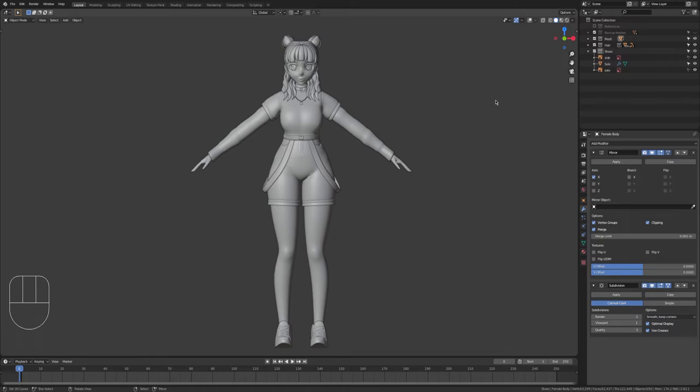Hey guys, it's Astrea here with our next tutorial for the model making series. We are now moving on to doing the UV unwrapping. These are going to be in multiple parts simply because I'll be doing it in sections — like the body, maybe the hair, the clothes, and whatnot. So today we're going to be working on the body, which is also including the face as well.